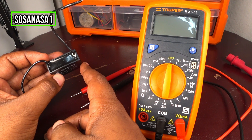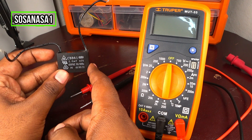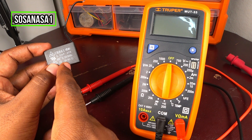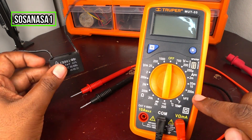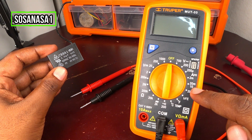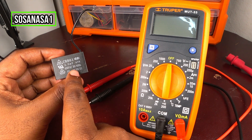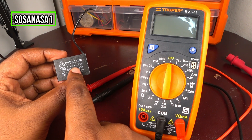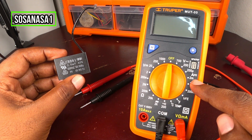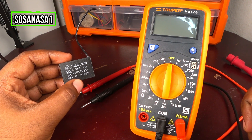This little capacitor in my hand is a fan capacitor. It's very useful to know how to test this capacitor. In this case we are going to use this digital multimeter, but this digital multimeter doesn't have the modes to test this capacitor — I mean the microfarad modes. But now I'm going to show you how to do it using this digital multimeter.